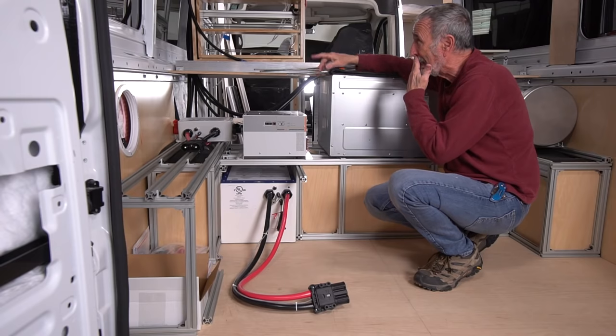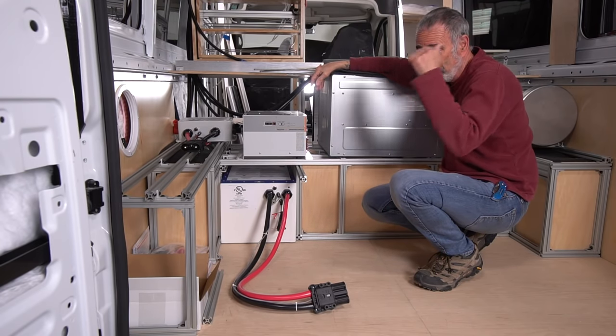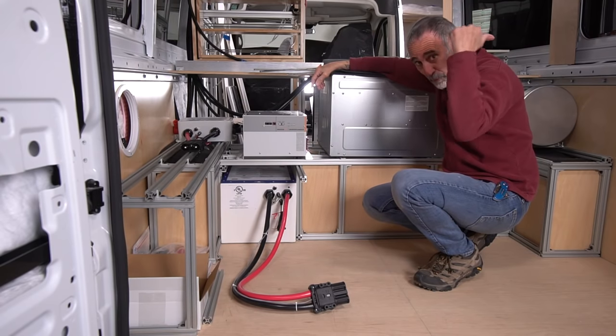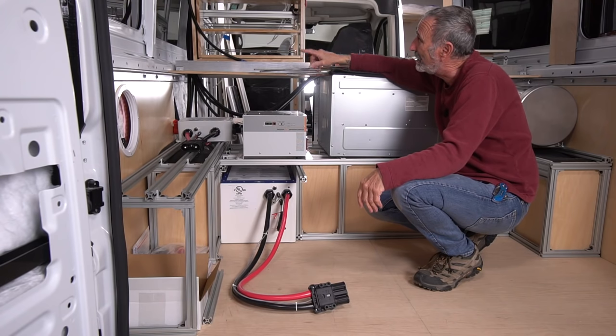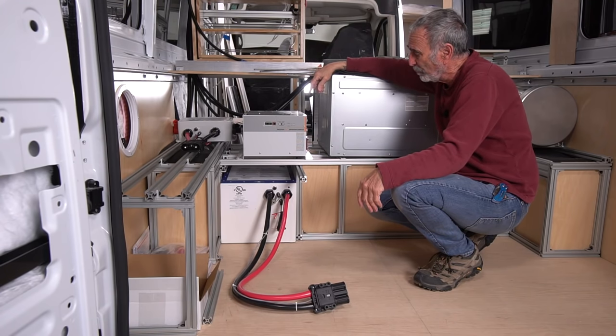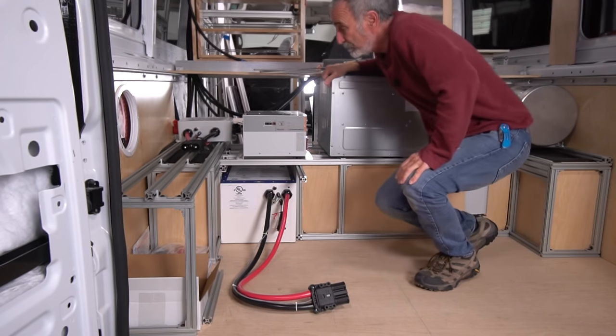So that's where we stand now: this van is about 95% wired. Sam's Sprinter van is wired and finished. This one I'll have finished in the next couple of days, and then I'll take you through it.